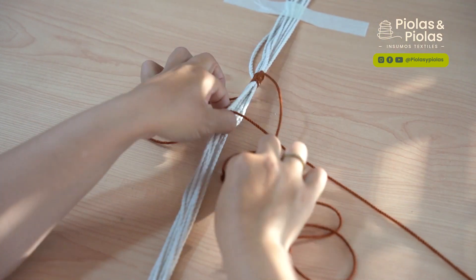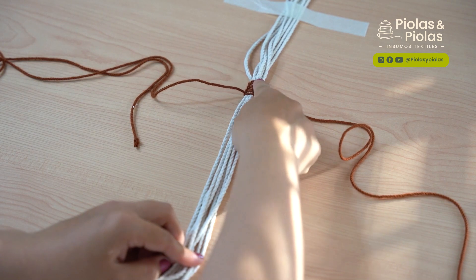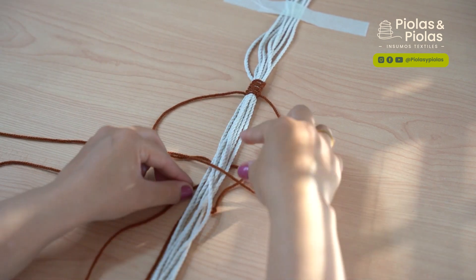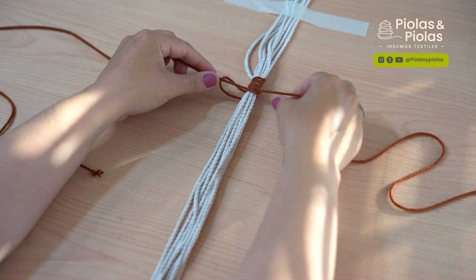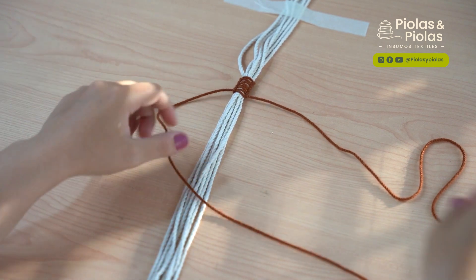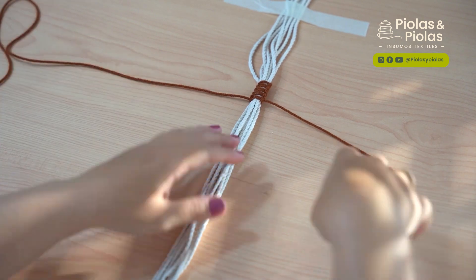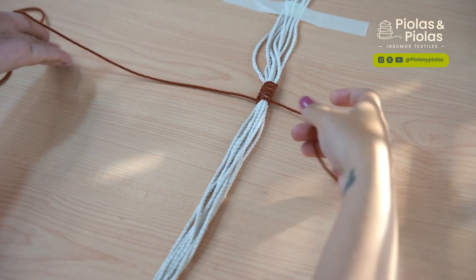Vamos a repetir este mismo proceso hasta completar una línea larga con este tejido. Yo estoy utilizando cuerda acrílica, pero ustedes pueden utilizar cuerda de algodón o el material que tengan. Lo importante es que sea una cuerda de color diferente a la de la base para que así diferencie. O también lo pueden hacer del mismo color, como prefieran. Recuerden: donde queda la argollita, en ese lado hacemos el 4.